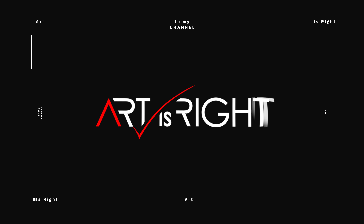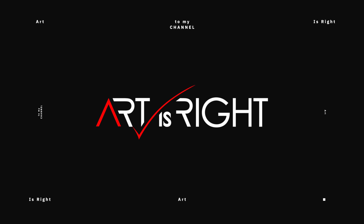I'm Art, BenQ Ambassador. Let's get started. Subscribe if you're new and hit on the bell icon so you'll be notified every time I upload cool new videos like this.